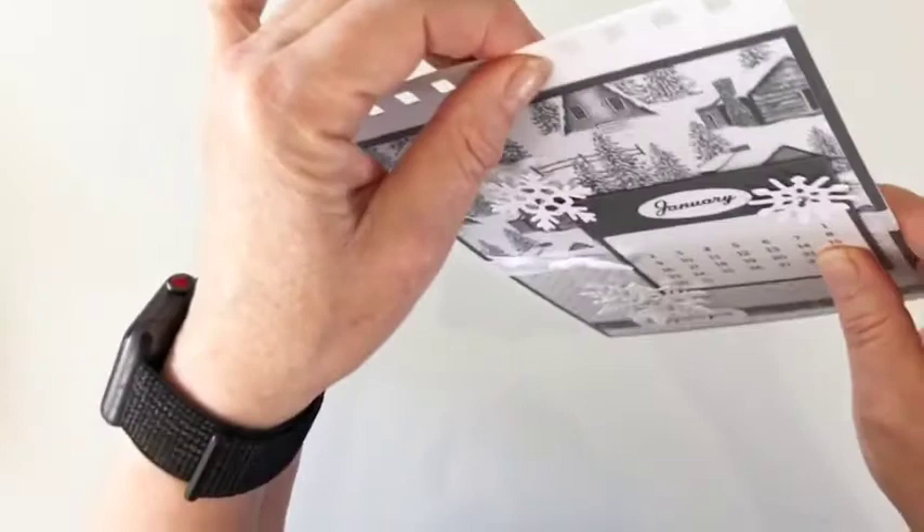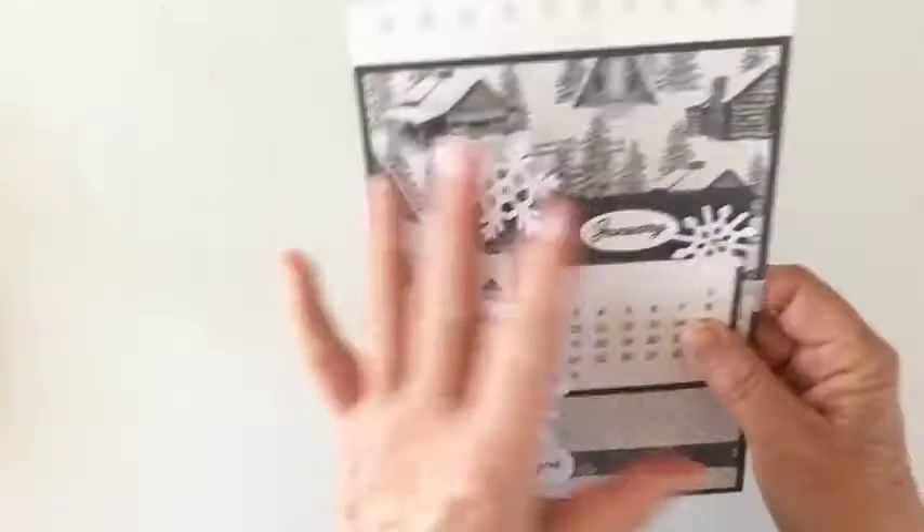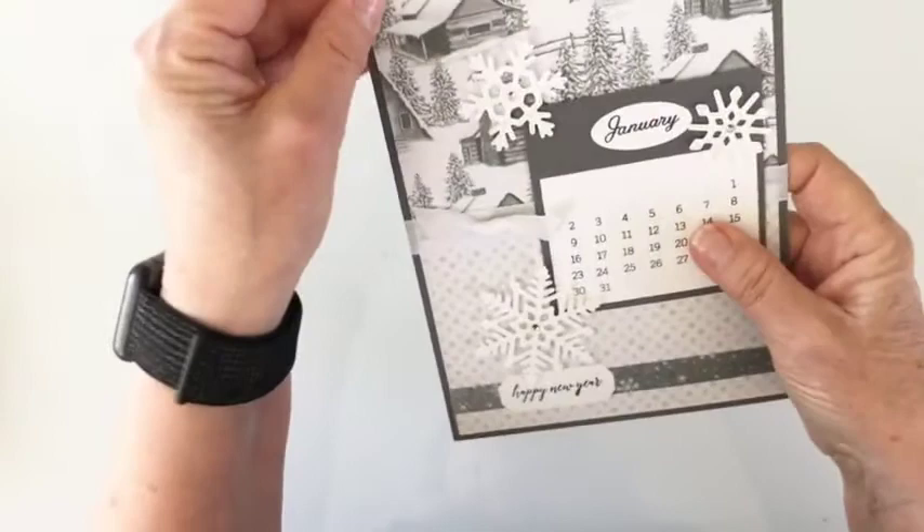Each calendar consists of — if you're doing the easel — this page is already attached to your easel. You have a sheet of cardstock that coordinates with the rest of your calendar page. That is your base. That's this piece right here on January — it's the gray one — and that's what you'll be working on.